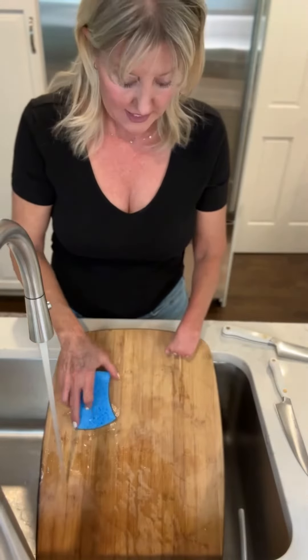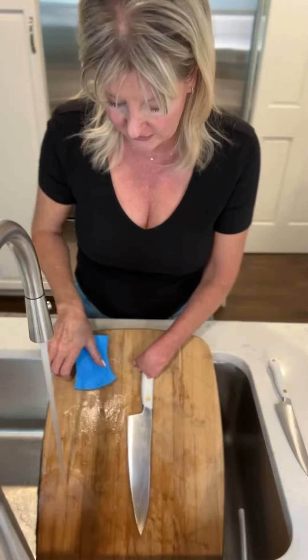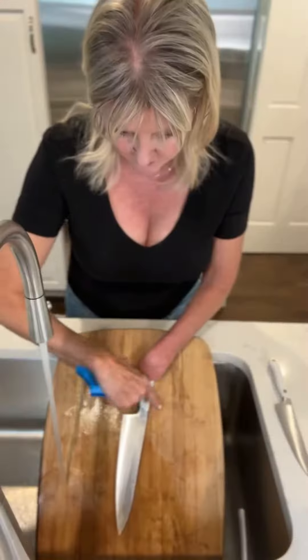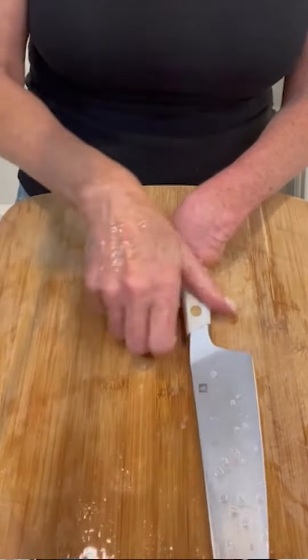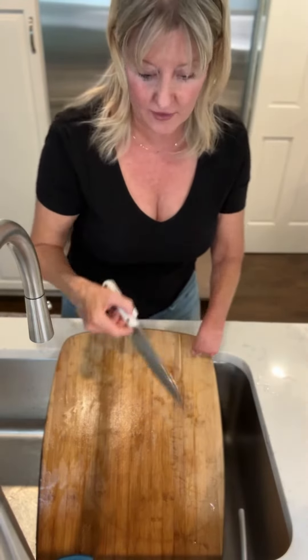A little bit of water, a little bit of soap, and you take the knife, you just hold it against the cutting board and you just wash it like this. And then you flip it over with your fingers. Use your one hand to clean the knife. If you have a limb difference whereby you're missing your forearm, this technique will also work for you because of the angle.